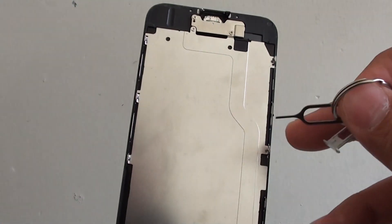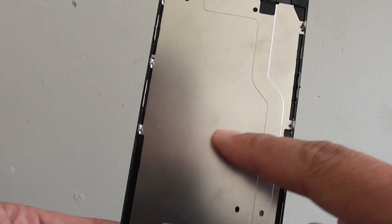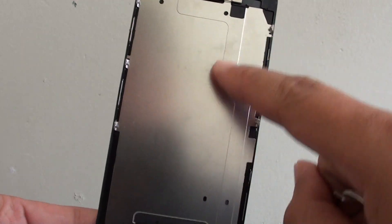Also at the top of the back plate here, if water comes in, you can normally see white patches around the metal plate. So you can check the metal plate to see if there is water coming in.